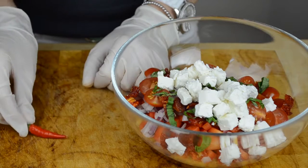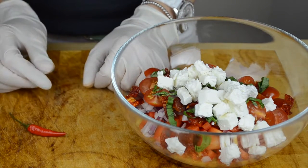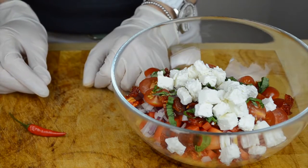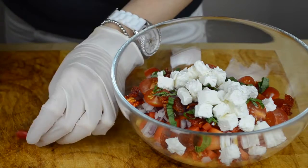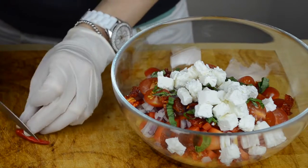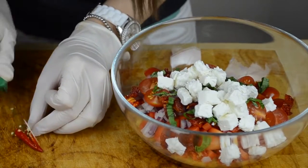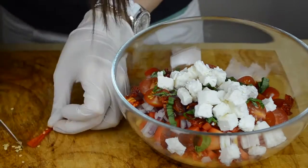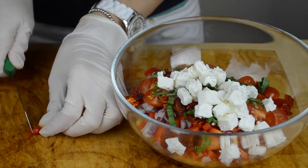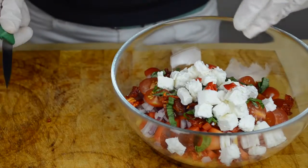Now let's cut the chili pepper. It's very important to use gloves because if the oil from the chili pepper gets on your fingers, it's very hard to remove it after. So we're going to remove the top, then slice the pepper in half, remove all the seeds, cut the pepper into smaller pieces, and add it to the salad.